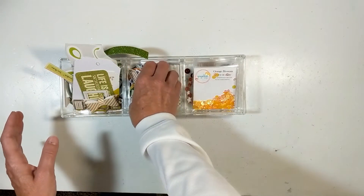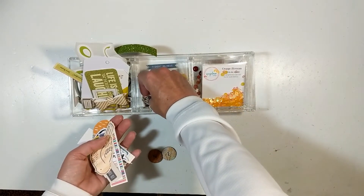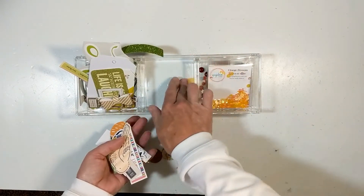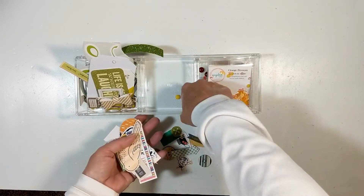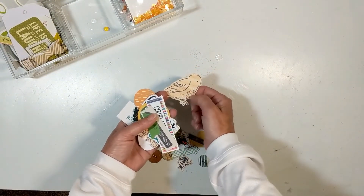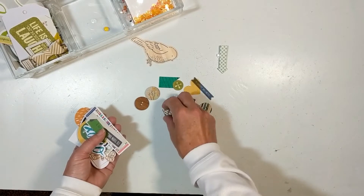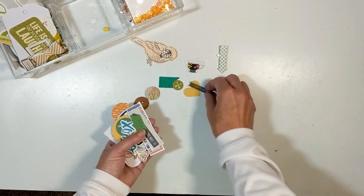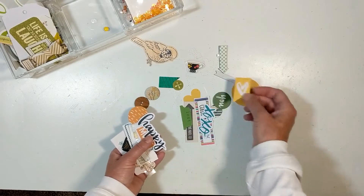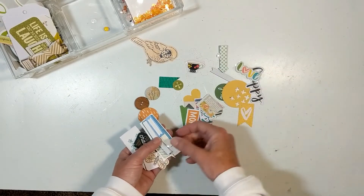Then here are more embellishments. I've got wood veneer, I've got chipboard, I've got acetate pieces, an enamel dot, a rubber charm. This is a very thin chipboard — I love this from Close to My Heart, I hope they do more like that. That's a chipboard. Wood buttons. Here's that acetate. And then just some tabs from a mix of collections — this is Illustrated Faith, but there's a puffy and some tabs.